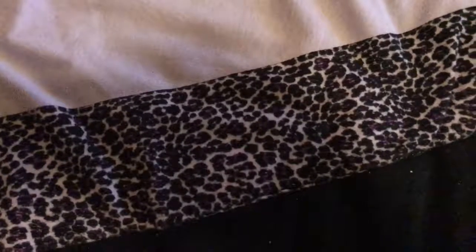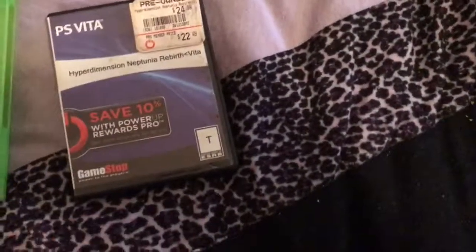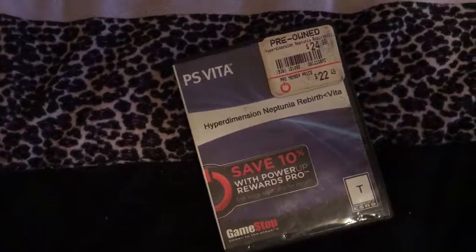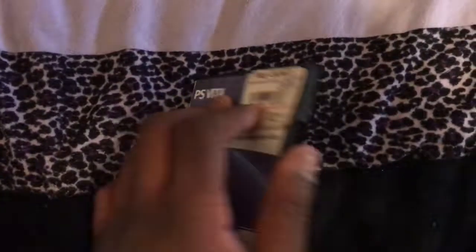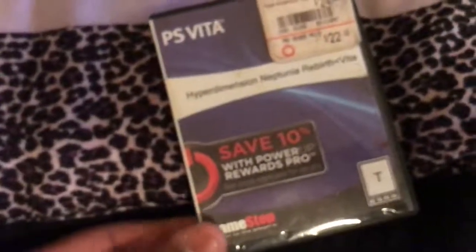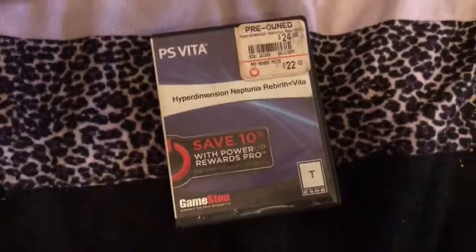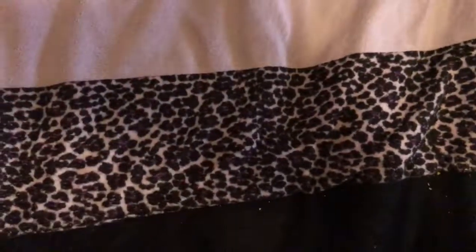I got Rebirth 1 on Vita from a pawn shop — I already have it on PC, but the dude sold it to me for like $12 or $13. It was way cheaper than if I went and tried to buy it elsewhere, so I went ahead and grabbed it. I don't know why my camera won't focus for anything — this whole video is probably a blurry mess.